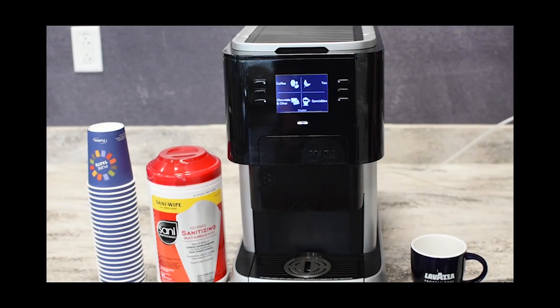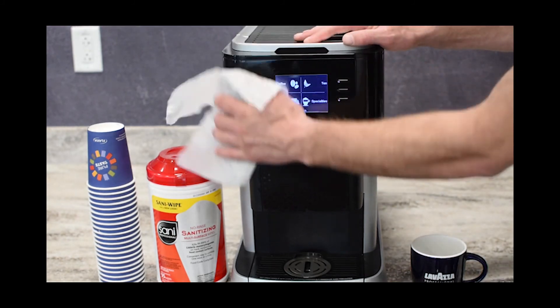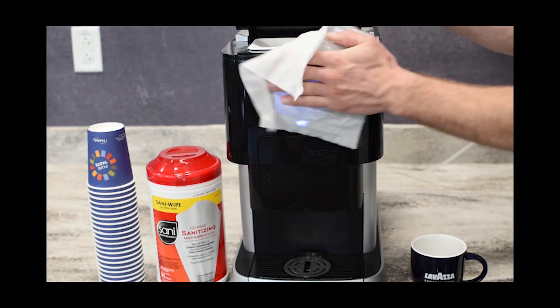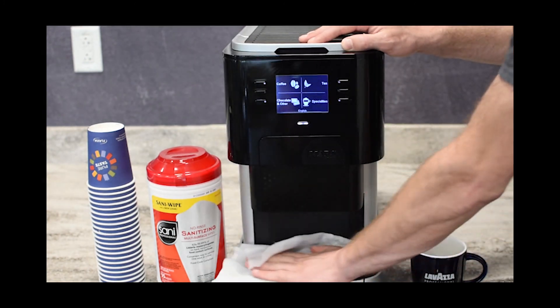To be sure your brewer is thoroughly cleaned, use sanitizing wipes to clean commonly touched surfaces, such as the fill lid, screen, buttons, pack door, pack bin, and drip tray.